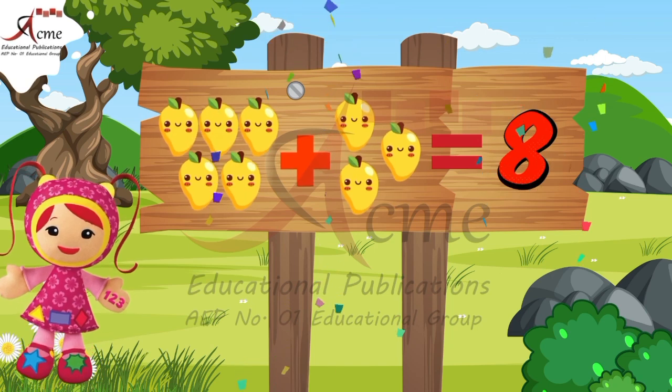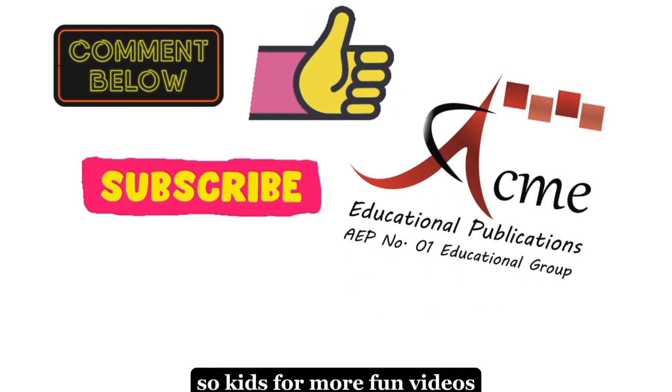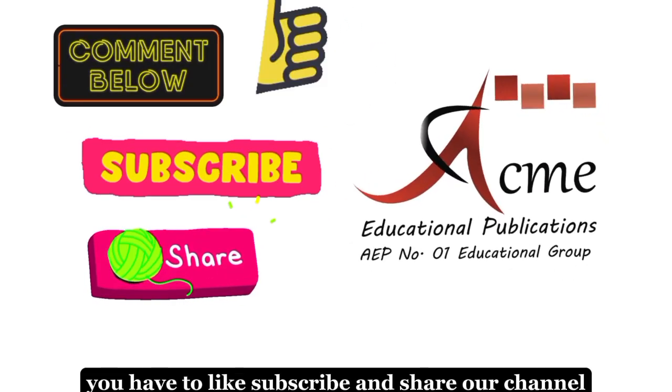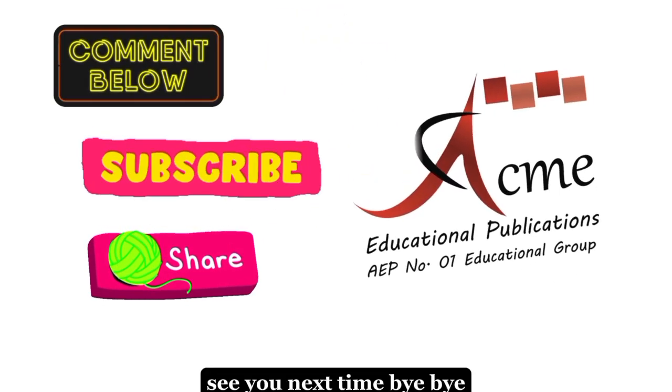Great! So, kids, for more fun videos, you have to like, subscribe, and share our channel. See you next time. Bye-bye!